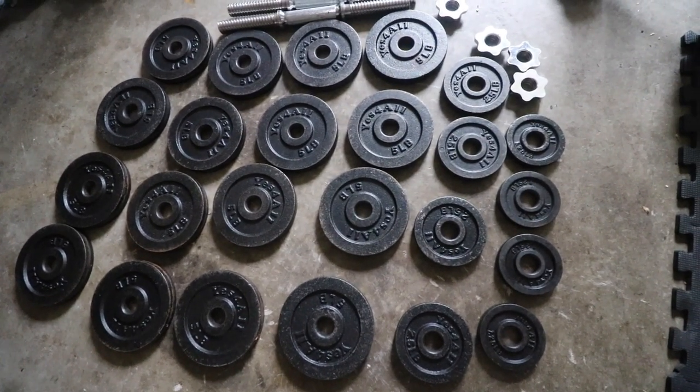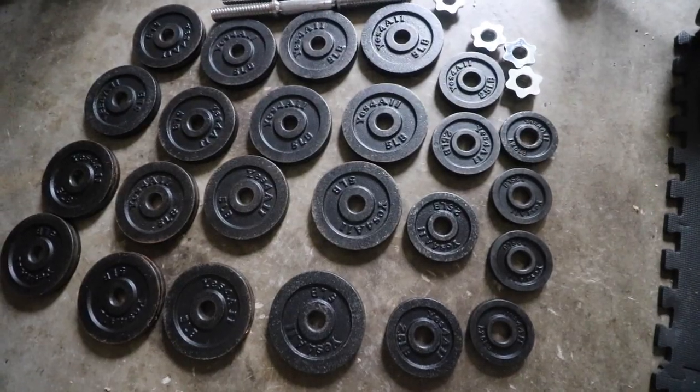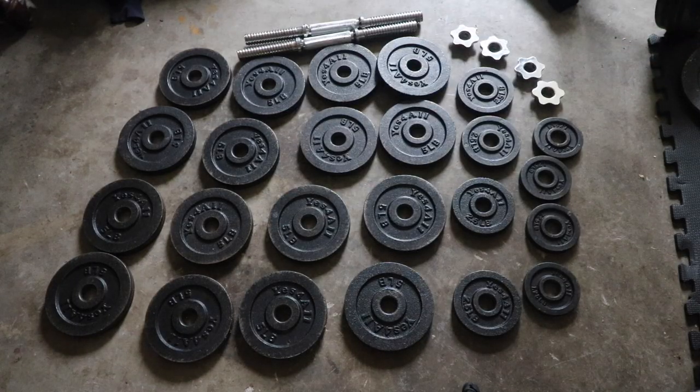So I'm extremely happy with the way these have held up. After multiple uses a week for four years, I would 100% buy these weights again without hesitation. I imagine if they've held up this well so far, they're probably going to hold up for many years to come. You'll easily be able to get years of use out of them, and if you treat them better than I have, they're probably still going to look pretty close to new.